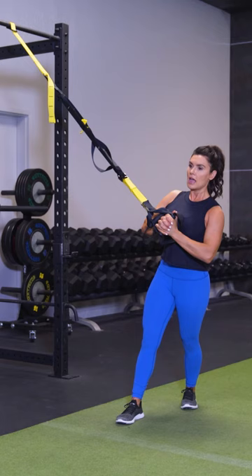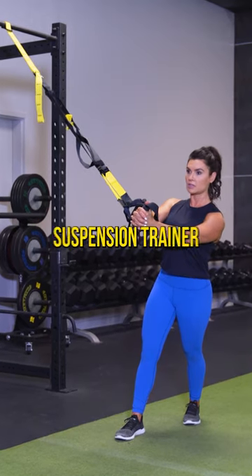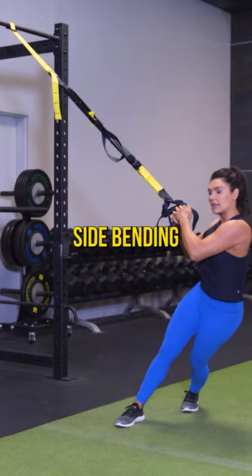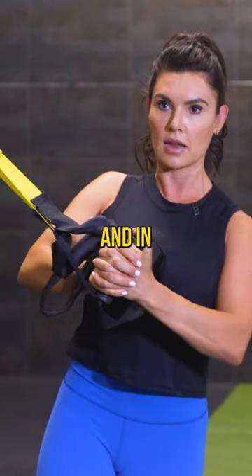I want you to pull everything in tight, extend the arms out — right here, this is the exercise. I want pressure on that suspension trainer. You are not rotating. You're also not side bending and dipping. That is difficult. So with body weight, back in, again, press, and in.